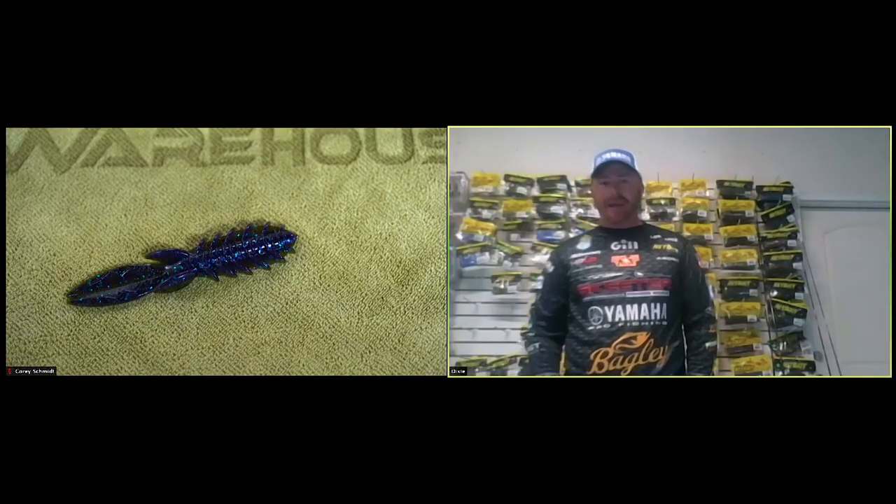These guys are available for pre-order right now. Another new bait - or rather new colors - is the Dagger creature bait, which you'd probably use in similar situations as the Paka Craw. Where do you see the Dagger coming into play? We have a few new colors on hand - the Bama Bug, and there's also the red craw and sun perch you can check out on the website. Where do you use the Dagger and in what situations?